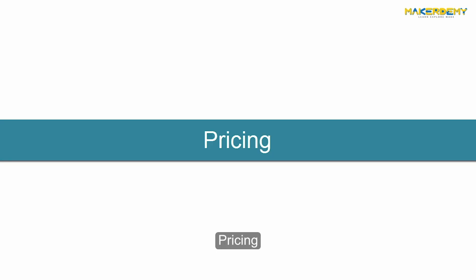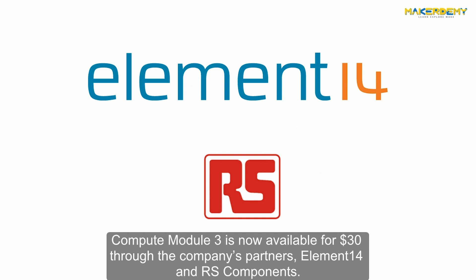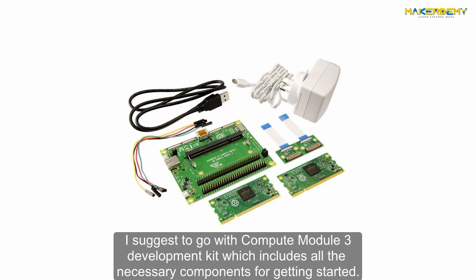Compute Module 3 is now available for $30 through the company's partners Element 14 and RS Components. The Lite version is on sale for $25. It is suggested to go with the Compute Module 3 Development Kit, which includes all the necessary components for getting started.